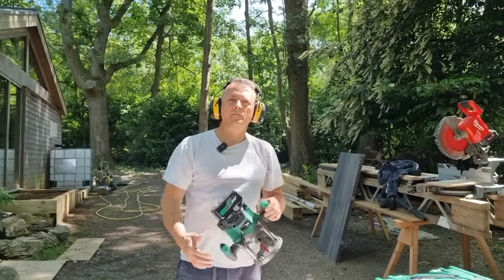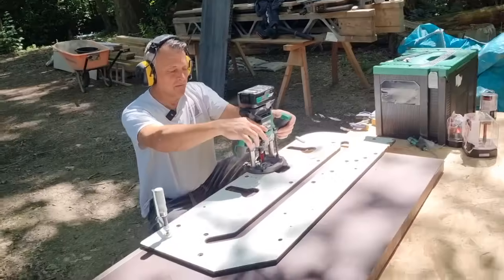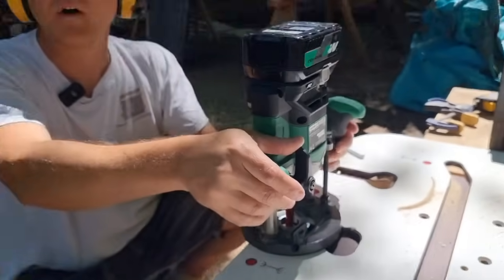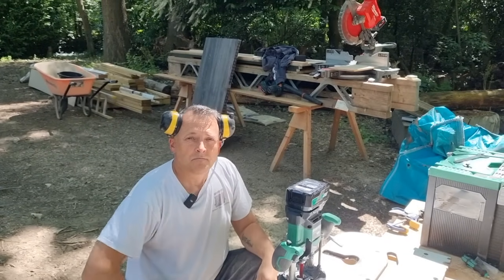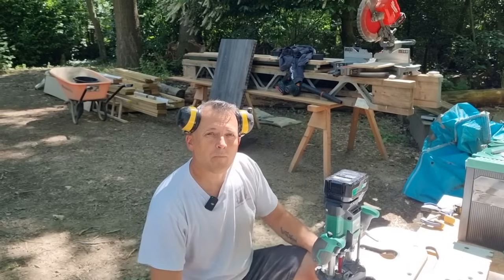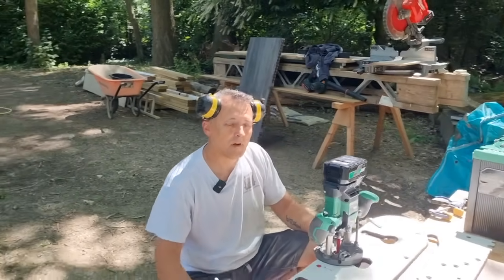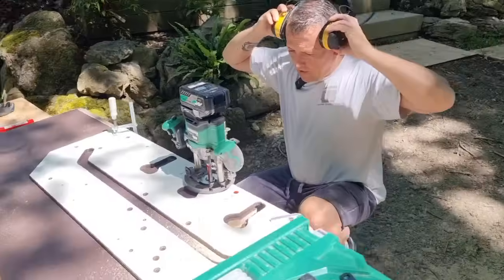Cutting the bolt holes: just break through the surface first so you can see where you're going, then plunge to the correct depth. The power in this router feels like it has more power than the corded HiKoki. A lot of new battery power tools deliver more power than their corded equivalents — manufacturers publish this — and it genuinely feels that way in use.